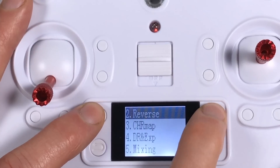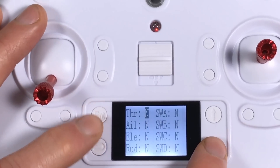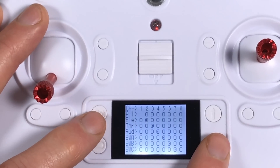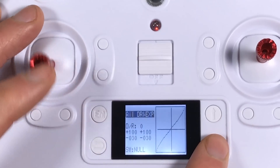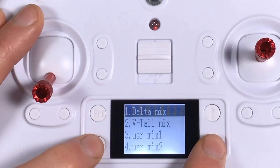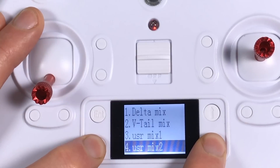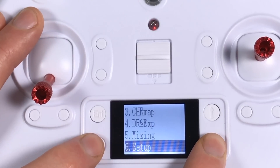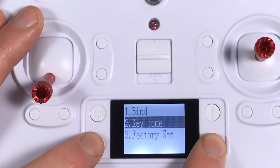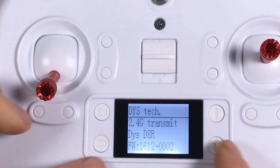Monitor just takes you to the channel monitor so you can see what's going on. You can reverse your switches. Channel map we'll get back to in a minute. DR and expo — so if you need to set dual rates and expo, you're using this for a heli or a plane, which I doubt anybody's going to do — this is just a quadcopter radio. You can do it though, along with custom mixes and V-tail mix. So if you want to use this for more than originally intended, you can. It's very versatile with the programming, though not super easy. There's also the bind option, factory reset, and version info.